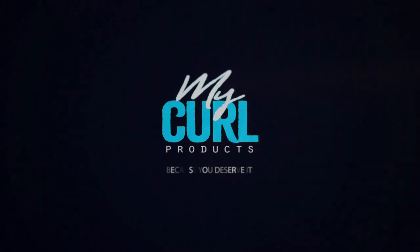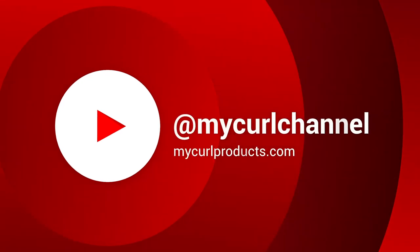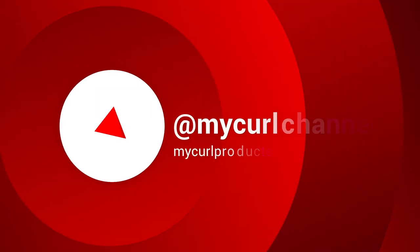Thank you for watching. Please subscribe to our channel and if you want to know anything about our products, visit our site at microproducts.com.